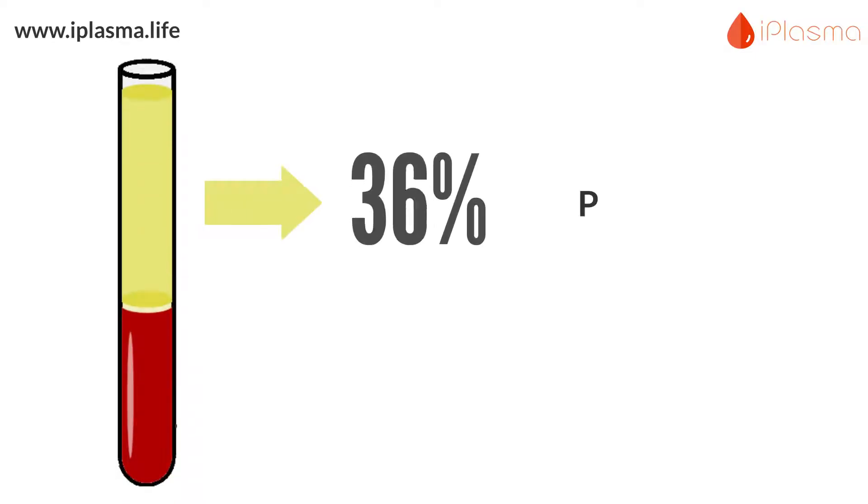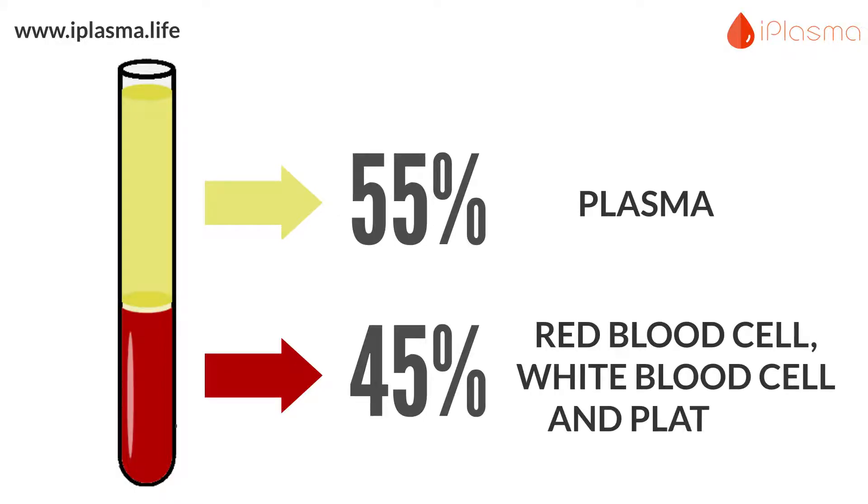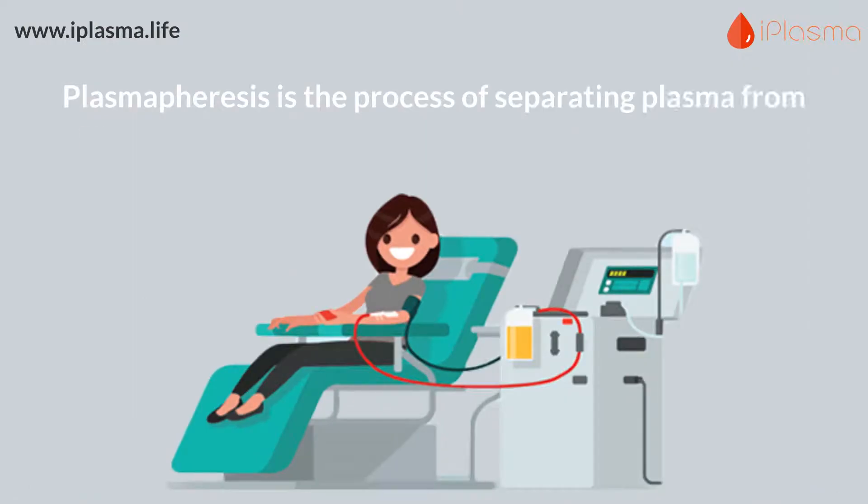Your blood is 55% plasma and the remaining 45% is made of red blood cells, white blood cells, and platelets. Plasmapheresis is the process of separating plasma from your blood and returning the blood cells to your body.